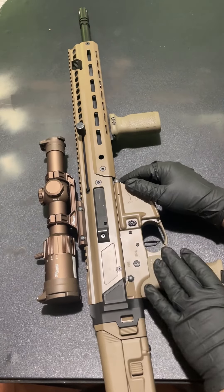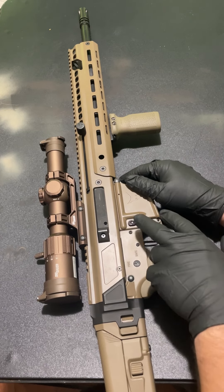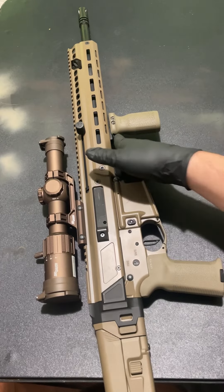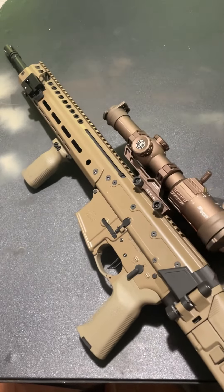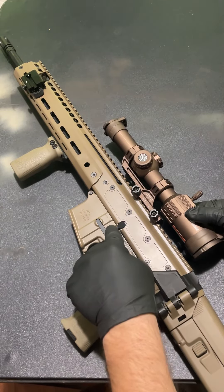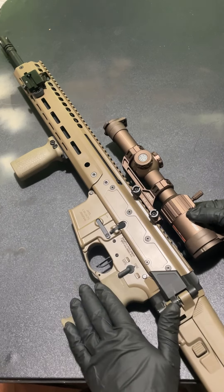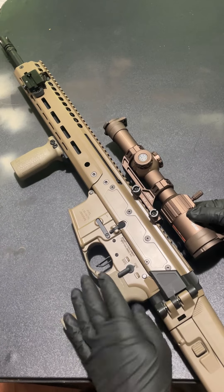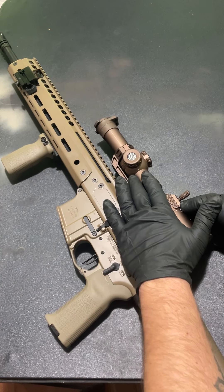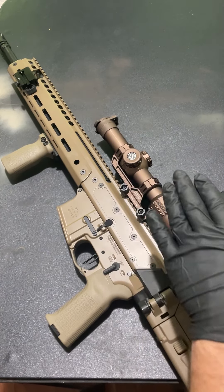I also like that this is an AR-15 lower — you can slap in any aftermarket trigger, magazine release, safety selector, takedown pins. But one of my big gripes — we'll talk about it in a little bit — is this bolt catch. You could also put any type of pistol grip on here, which is pretty awesome.